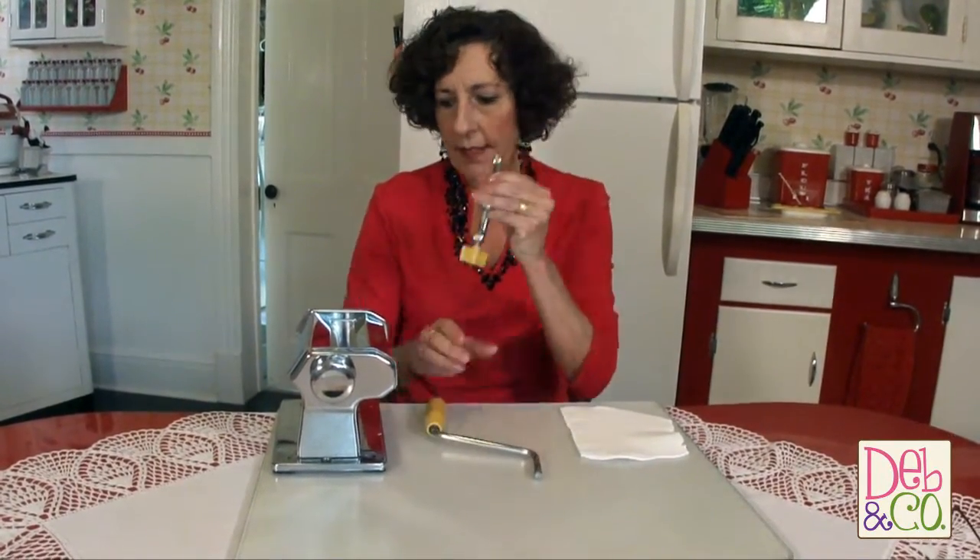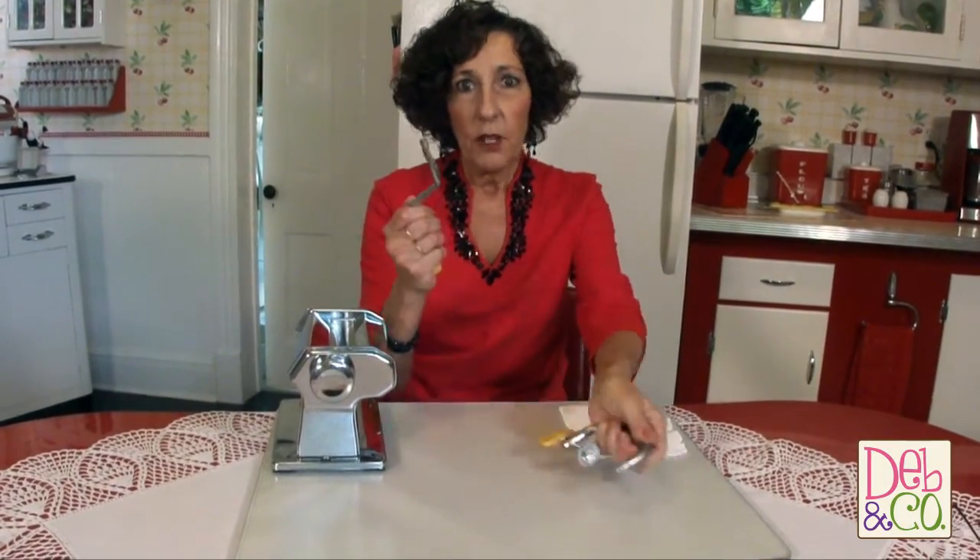I cannot imagine what a $7 pasta maker would do, or how long it would last. These are pretty heavy duty. It has a clamp that you clamp to your table or countertop, and then this crank. It's got different settings, and the different settings will designate what thickness your pasta or polymer clay is going to be rolled out to — one being the thickest and nine being the thinnest.